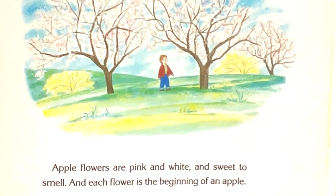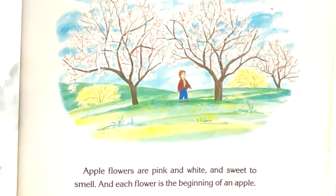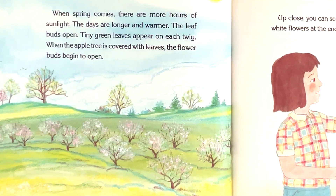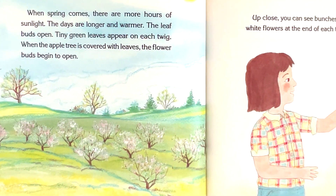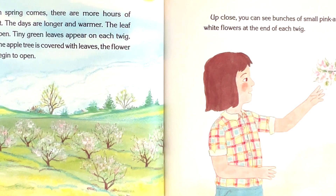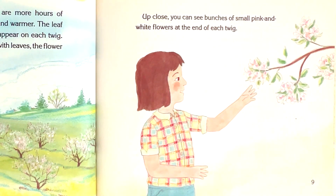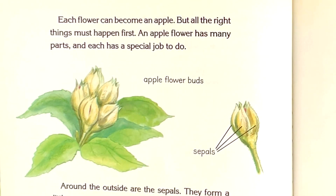Apple flowers are pink and white and sweet to smell. And each flower is the beginning of an apple. When spring comes, there are more hours of sunlight. The days are longer and warmer. The leaf buds open. Tiny green leaves appear on each twig. When the apple tree is covered with leaves, the flower buds begin to open. Up close, you can see bunches of small pink and white flowers at the end of each twig. Each flower can become an apple, but all the right things must happen first.